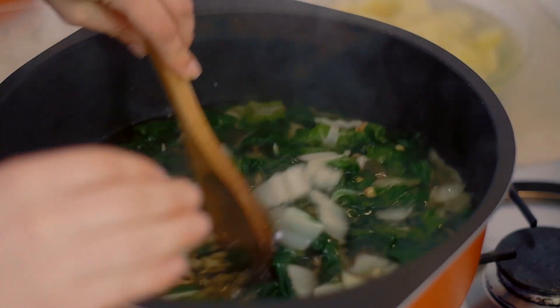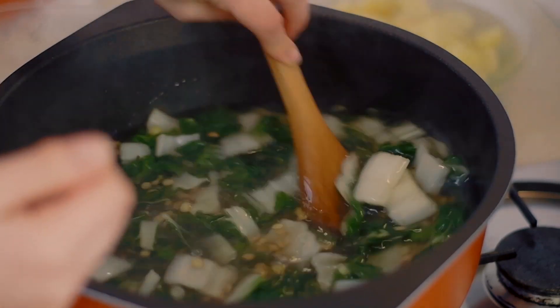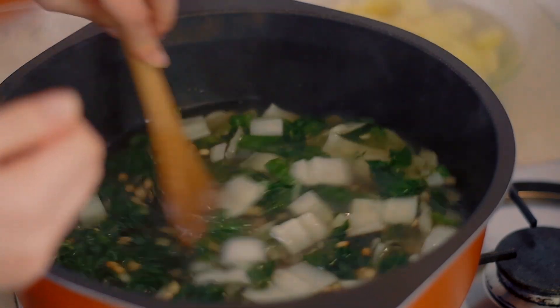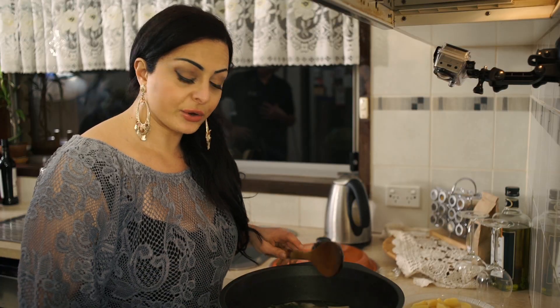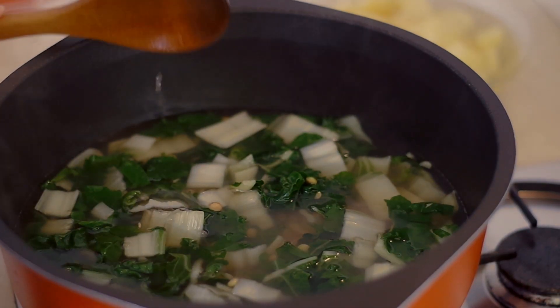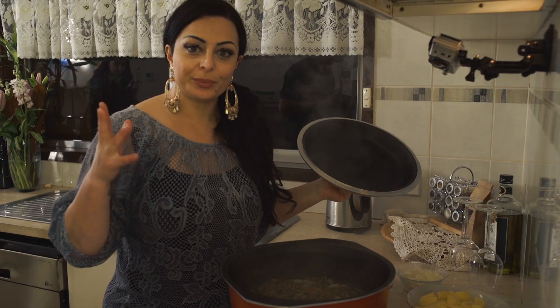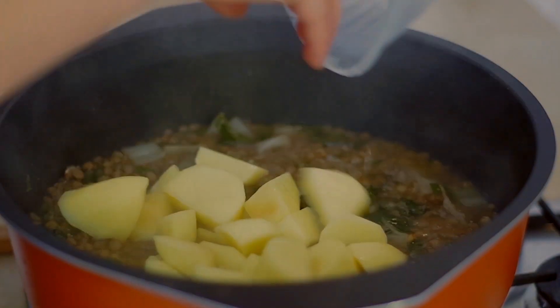The water is still sufficient at the moment — I wouldn't add any more — but just keep your eye on it and add water as needed. We're going to wait about 10 to 15 minutes and then add in our potatoes. Okay, it's time to put our potatoes into the pot.